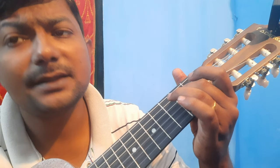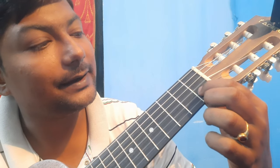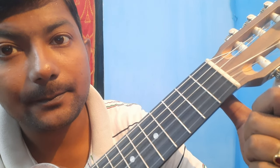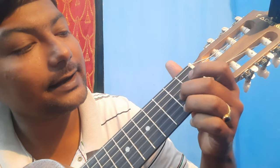The 'to you' part is on the second string, first fret. Then release it and play open second string again. So now the total first line sounds like this: Happy Birthday to you.